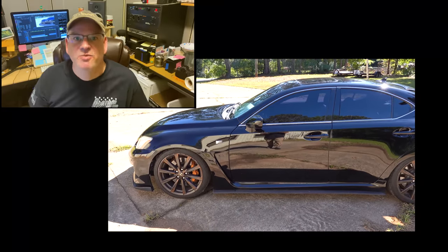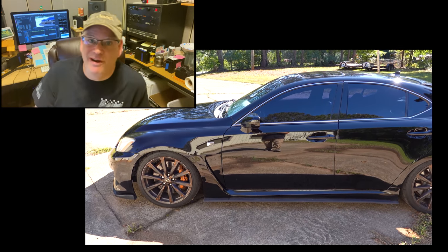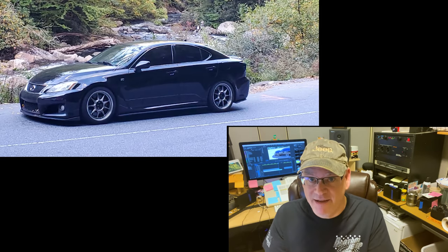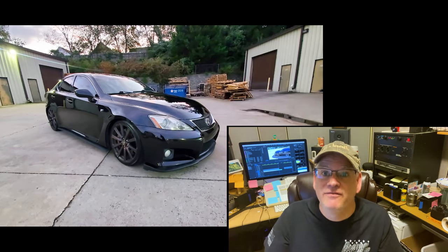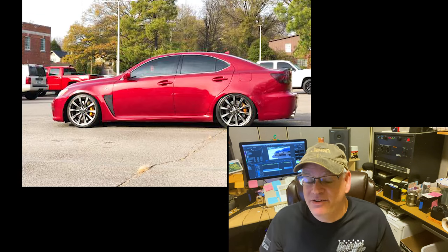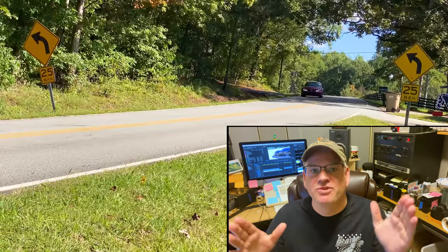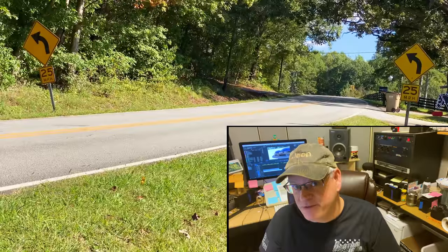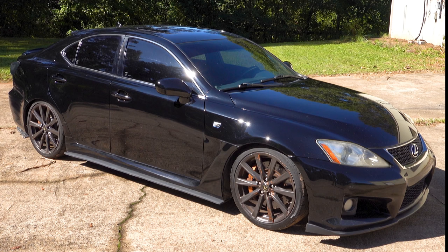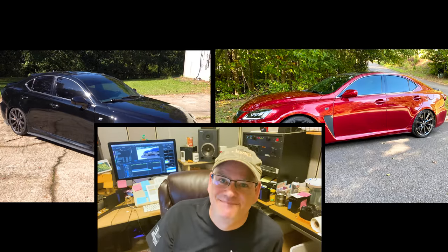Editor Duane jumping in here — I have to agree with Jared. A couple of years ago when Jared first bought his ISF, I loved it and had no idea what it was. So Jared tracked down a 2008 Matador Red Mica ISF in Memphis, Tennessee, and I bought it and have absolutely loved driving it ever since. Question for you: which ISF do you prefer — Jared's plain black one or my stunning red one? Let us know in the comments.